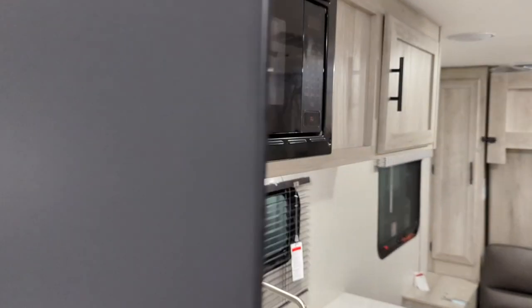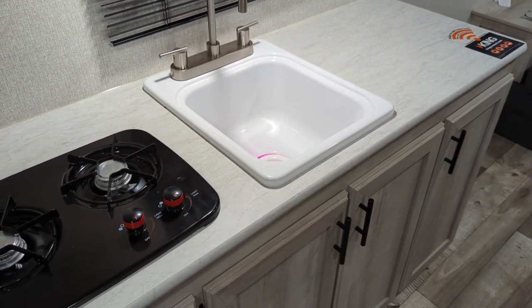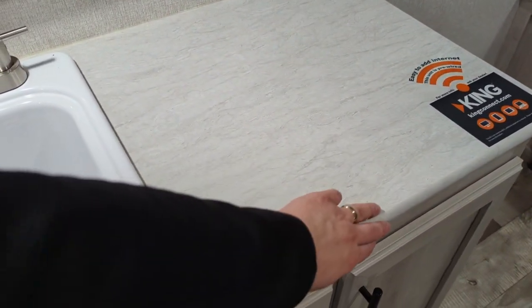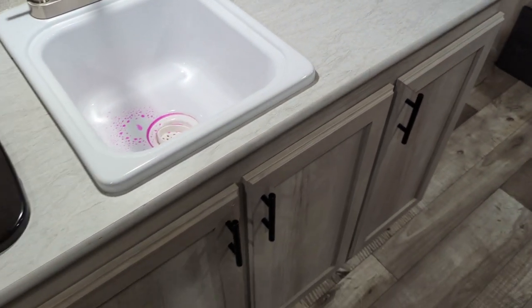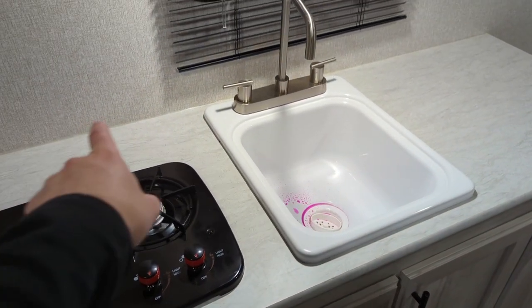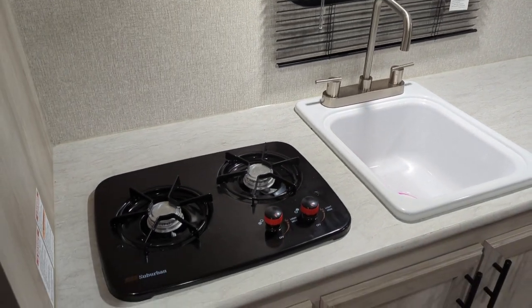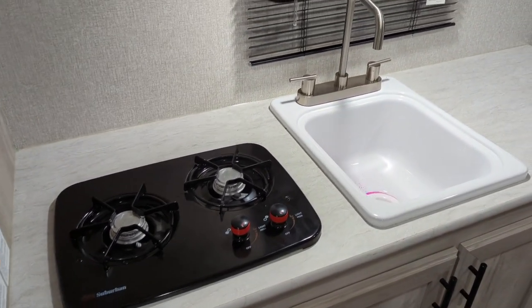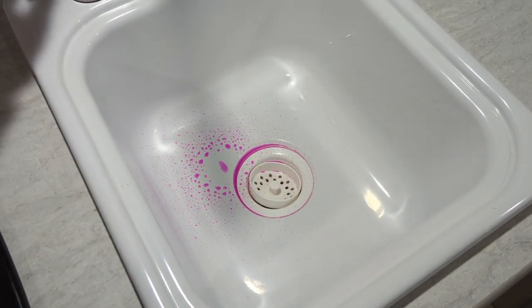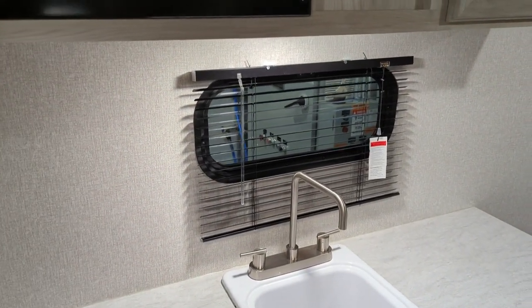Swinging back over to the kitchen side now, we've got thermal molded countertops here. You do have your kind of traditional T-molding on the corners, but they are actually sealing along that back wall to make sure that if you do spill any liquids, you're not going to have any issues. Deep overmount sink here — we have winterized this one, so you can tell there.